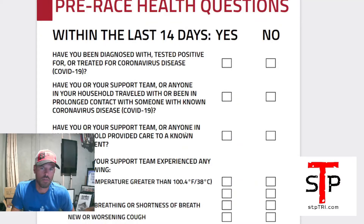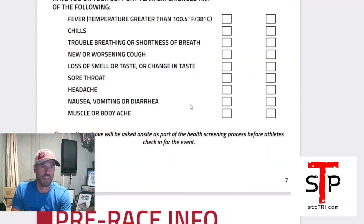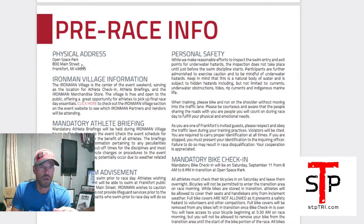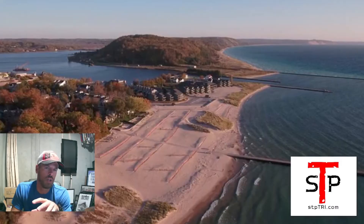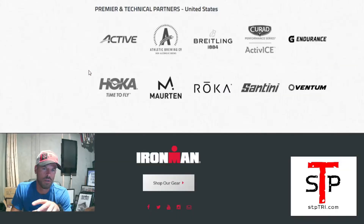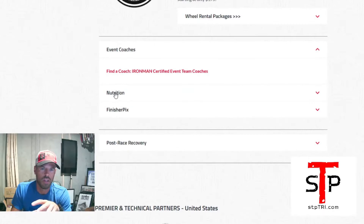The pre-race health screening questions are listed in the guide — just be ready to answer those. Obviously if you're feeling ill, it's probably not good to go to the race. Pre-race info includes the physical address again and Ironman Village information. You can click to check out the Ironman Village section on the website to see who's going to be there — services, partners, nutrition, and more.